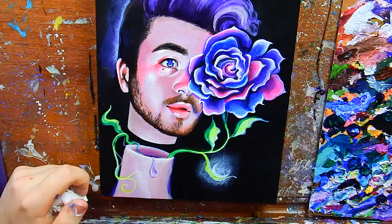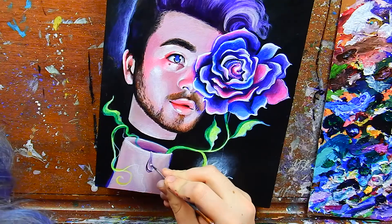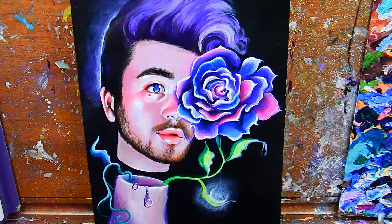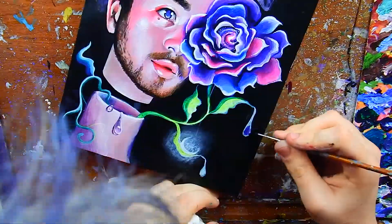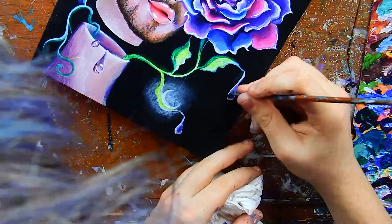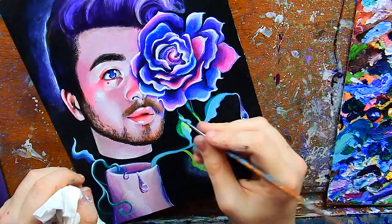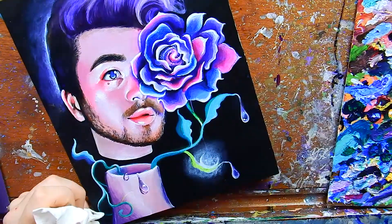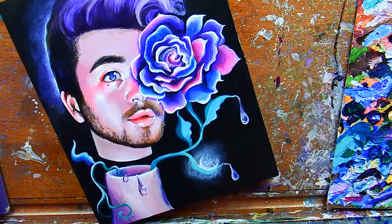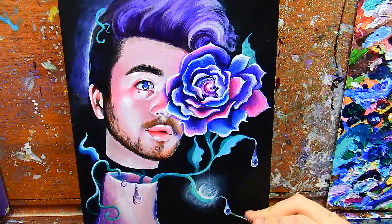Once you can do value studies and see values in different faces, you can change the colors completely. I paint pink skin, green skin, and blue skin mainly because I know how to paint values. Once you master values you can paint with any color you like — as long as the correct lights and darks are in the painting. Especially if you want to do whimsical fantasy portraits, mastering values lets you explore an entire spectrum of skin tones.